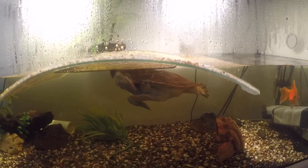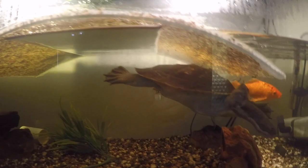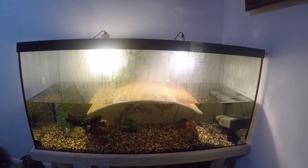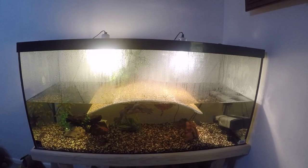That's the turtles. As you can see, Leonardo is much more friendly and less shy compared to good old Raphael hiding back there. There are the two turtles and the five goldfish in here, which were feeder fish. Yeah, that's the basic setup.